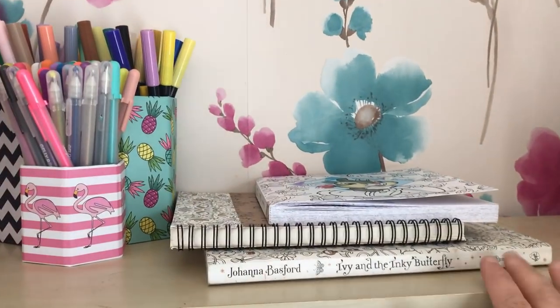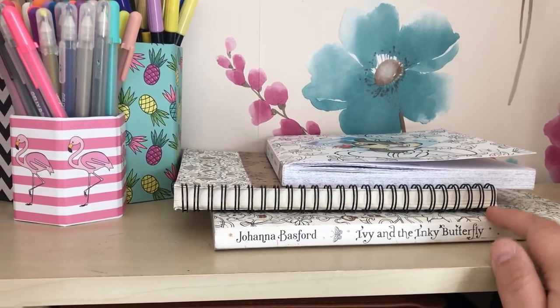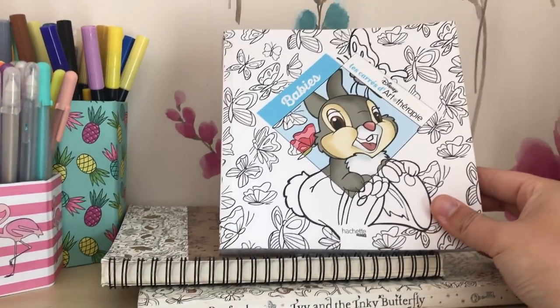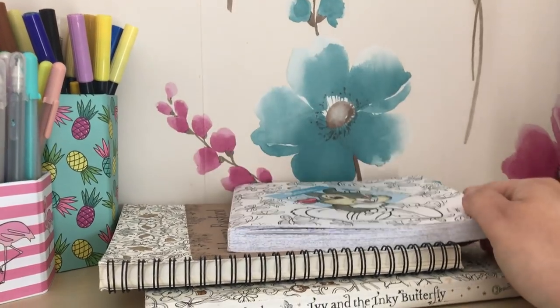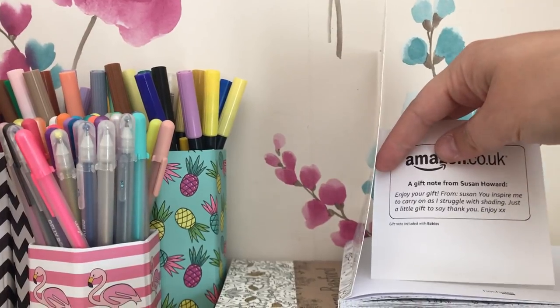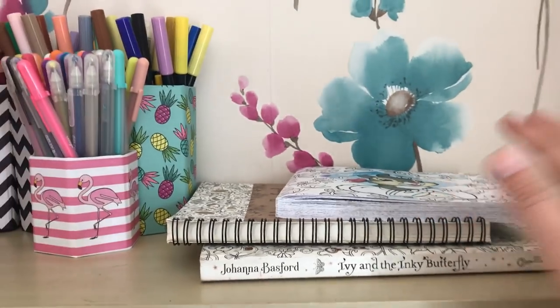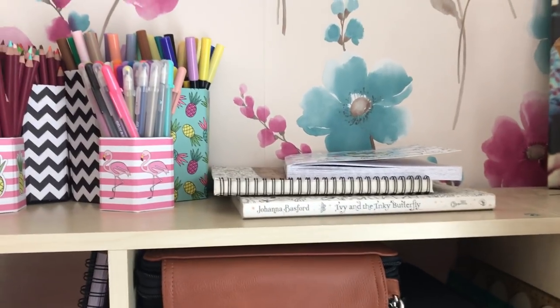Up here I have things that I'm working on at the moment — Ivy and the Inky Butterfly for the colour along. And this beautiful book that I just received through the post as a gift from my Amazon wishlist from one of my followers called Susan Howard. So thank you Susan if you're watching — I will be doing a proper review and thank you soon.